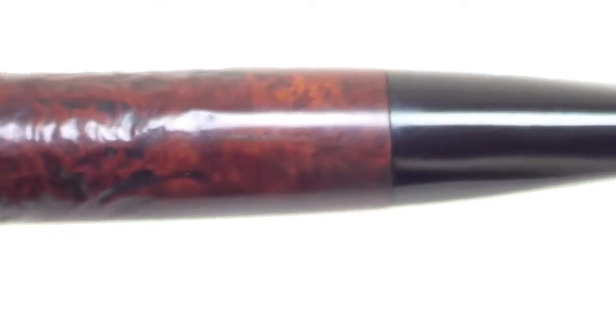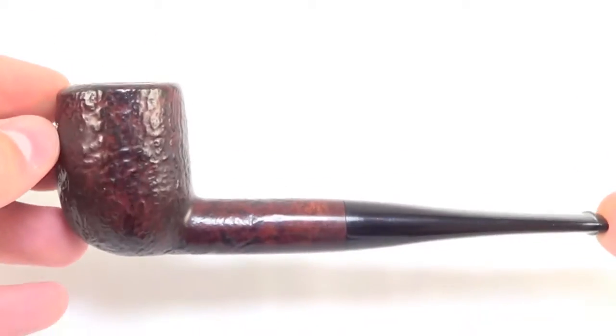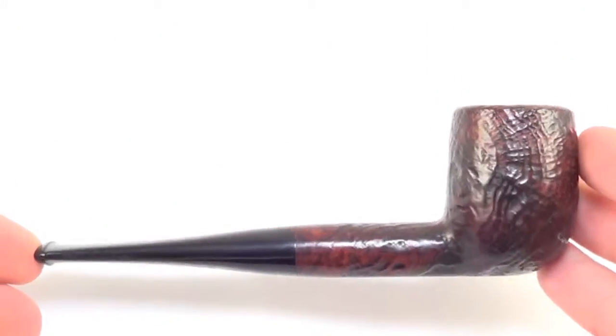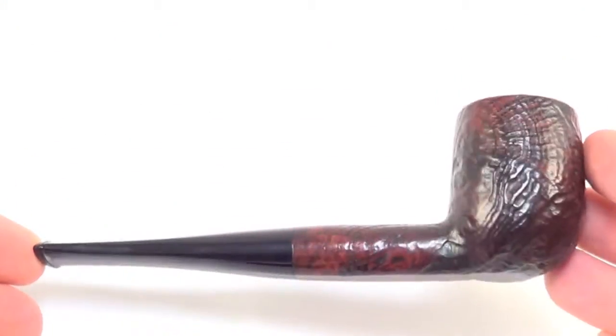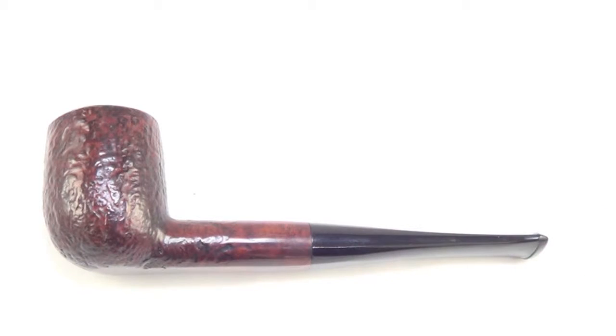So again, this piece is from 1984. There you have it — a nice Dunhill group 4 sized classic billiard, a red bark billiard from 1984 in great condition and ready to be enjoyed. Enjoy.